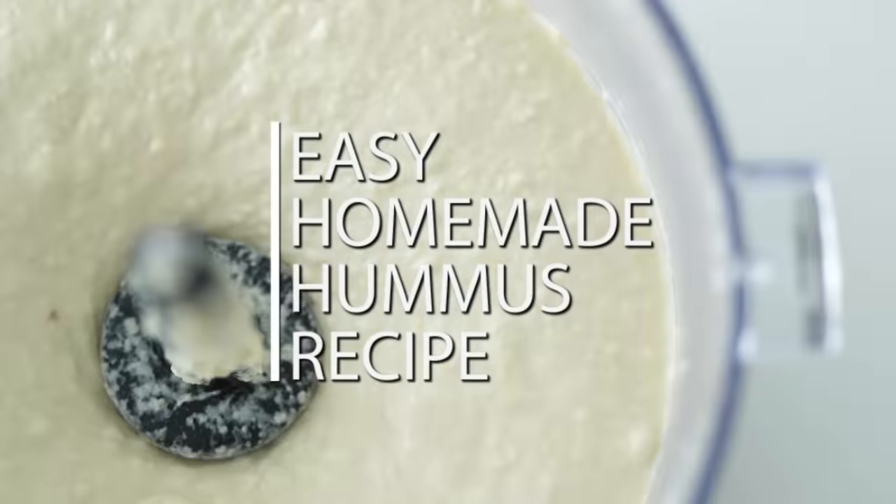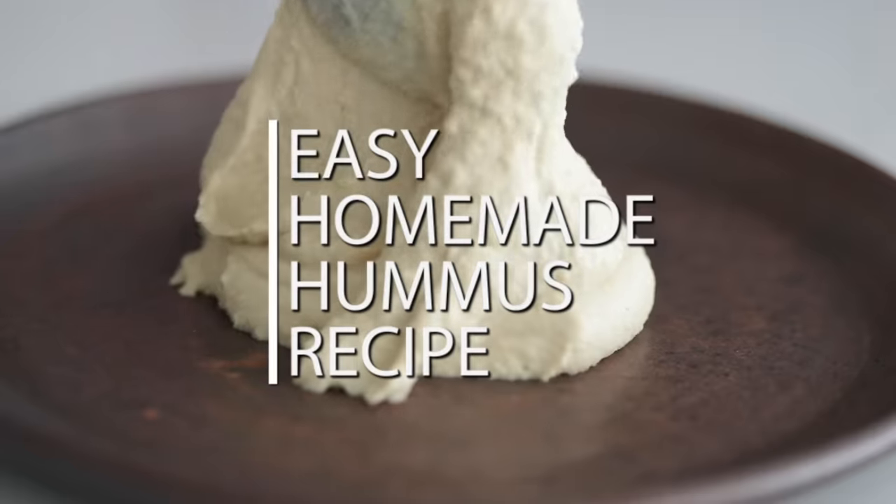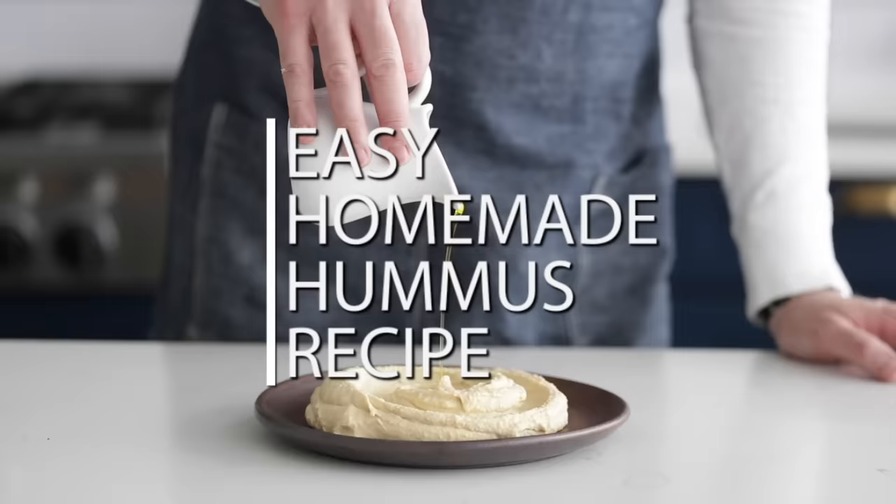If you're a huge hummus fan but have never made it at home, I'm gonna show you how easy it is. It's so incredibly delicious, you will never buy it from the store again. Now, because I'm all about keeping recipes as traditional and classic as possible, we have a little bit of prep with these chickpeas. Let's cook.